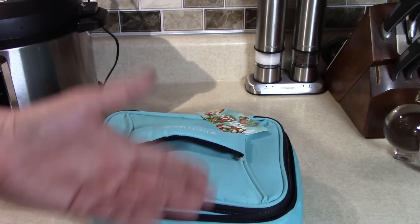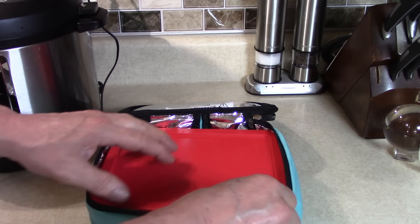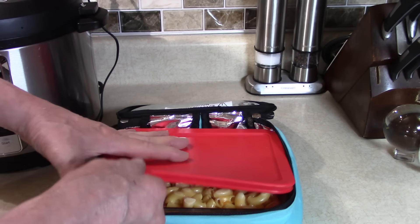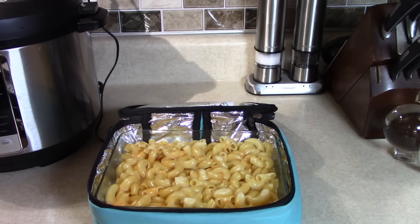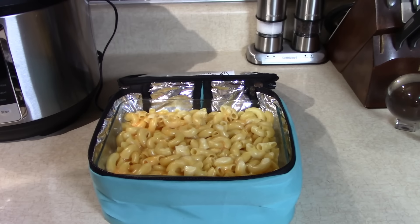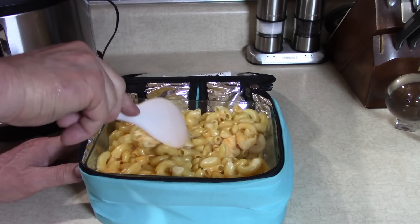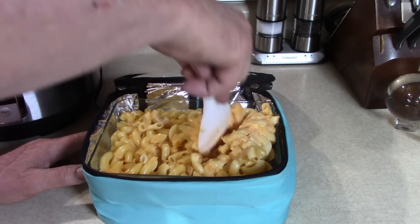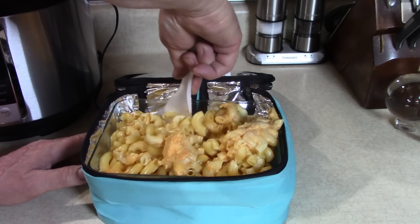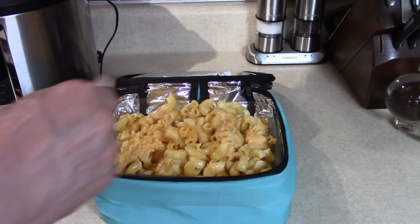Make sure you're in pressure mode. This one automatically goes to pressure. Set it to two hours on high pressure, then press start. Let it build up pressure — probably five to ten minutes — then it starts counting down two hours. It's gonna be so delicious and fall apart.